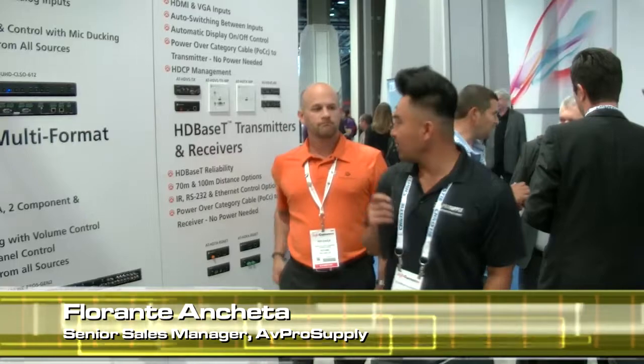Good afternoon, my name is Florante with AV Pro Supply and we are here at Infocom 2014 Las Vegas. We are here at the Atlona booth, and I'm with Ken Eagle, who is going to explain a little bit about the new transmitters and receivers that we've got behind us here.